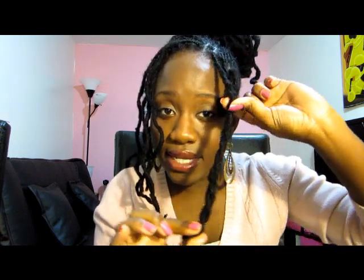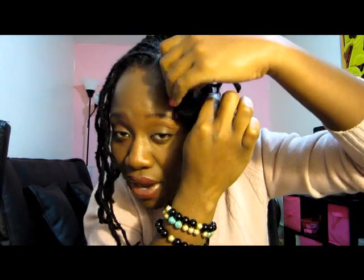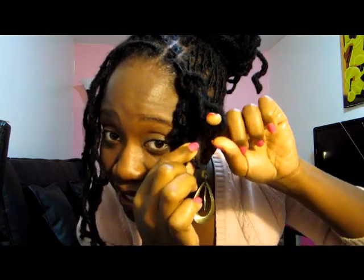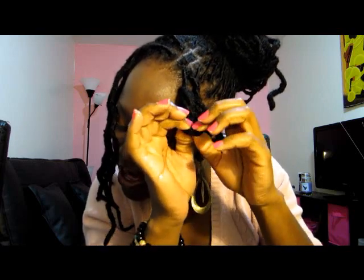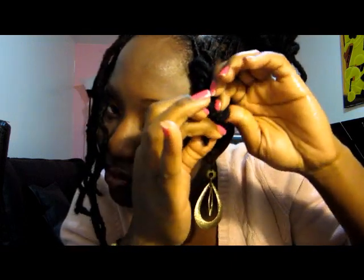What you're going to do next is bring it where you want the bang to start — I would say probably by my eyebrows. You bring this part up like so, and then twist it. Then you have this excess part right here — this excess you would actually wrap around this part. Make sure there's a loop at the end so that you can put the excess lock that you're twisting around inside of it to secure it. So right now I'm just going to put the excess lock in here and secure it.